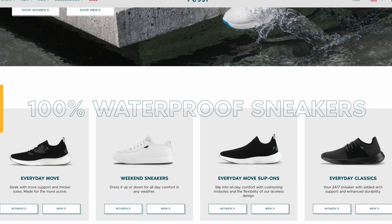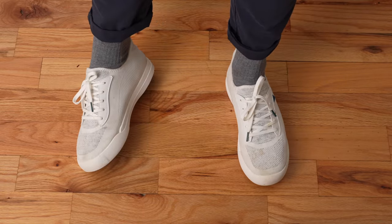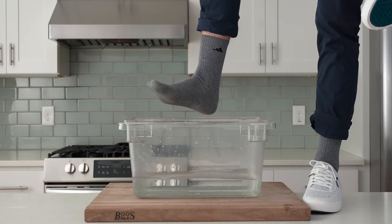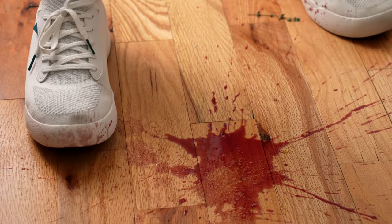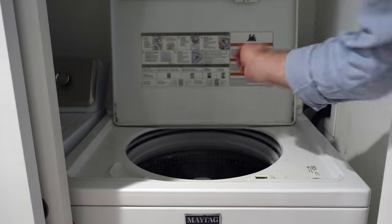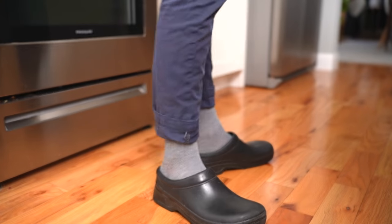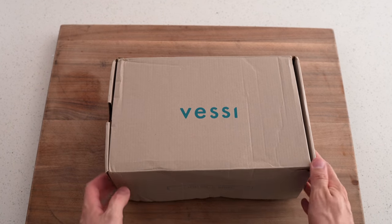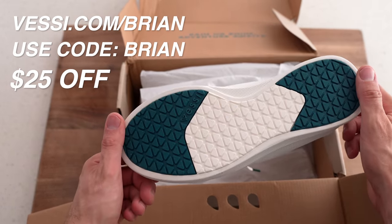This video is sponsored by Vessi Shoes. Vessi makes 100% waterproof, 100% vegan sneakers that are breathable, lightweight, and very comfortable. You can fully submerge your foot in water and your sock will stay bone dry, thanks to their material called Dymatex woven into the knit. I know they're waterproof because I spill food on them while filming all the time — I just wash them in the sink with soapy water, or drop them in the washing machine since they're machine washable. Click the link in my description and use code Brian at checkout for $25 off each pair of adult Vessi shoes.